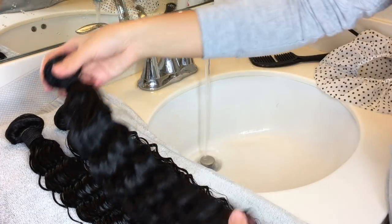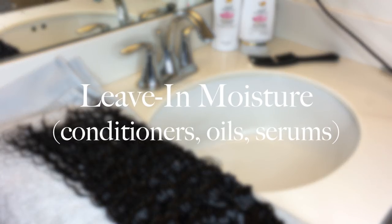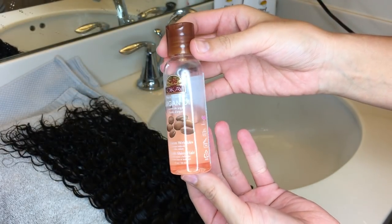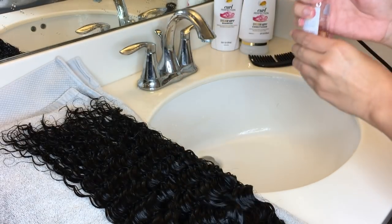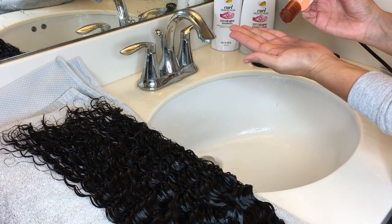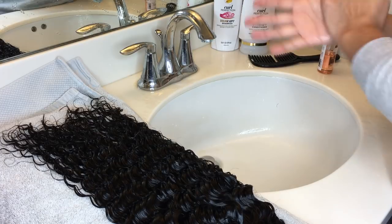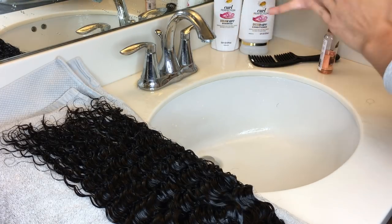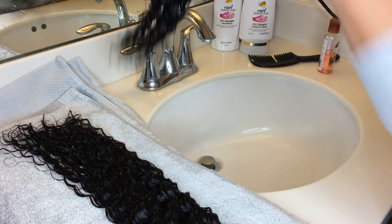Once you've rinsed out all the conditioner, grab your leave-in. You can use conditioners, oils, or serums. I like to use a lot of argan oil — I actually ended up using argan oil in a spray bottle with some water and then just spraying the hair while it was unraveled and hanging up. But right here I'm just going to use the oil by itself and run it through.